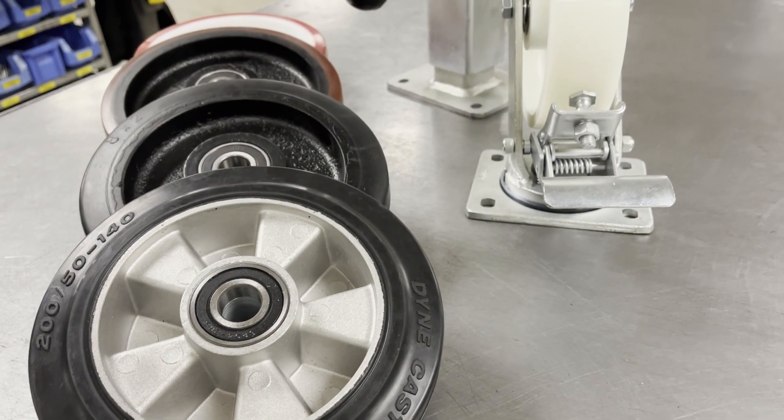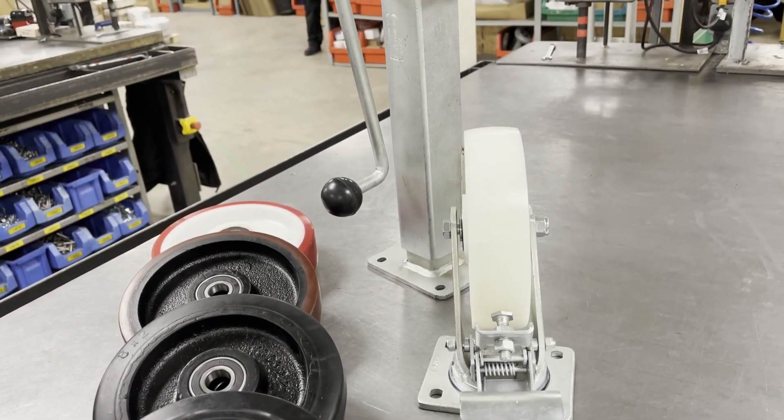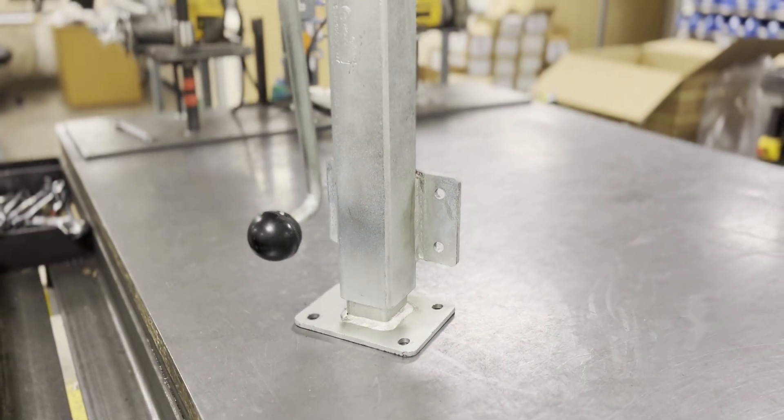Jacking casters are mainly designed for staging, adjustable trolleys, gantries, as well as many more industries. Jacking units are manufactured from steel and have a zinc plated finish.